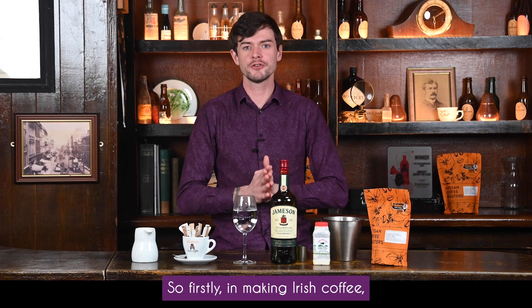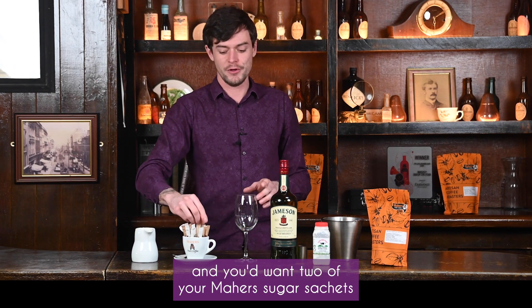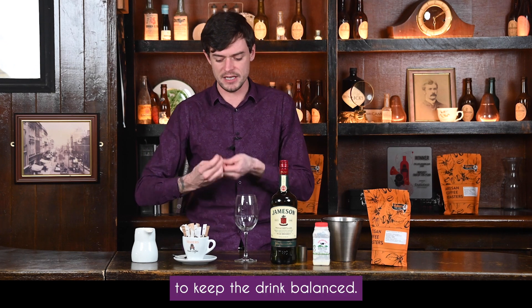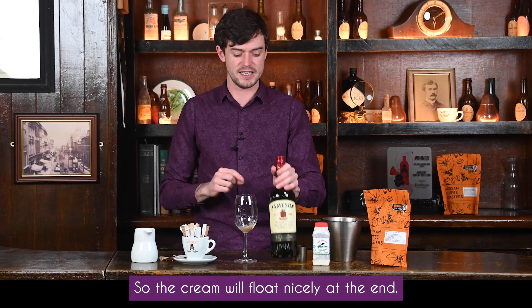Firstly, in making Irish coffee you want to make sure your glass is good and hot. Once you achieve that, dump it and you want two of your Matters Sugar sachets to keep the drink balanced. Make sure these are entirely dissolved because the weight will keep the coffee heavier so the cream will float nicely at the end.